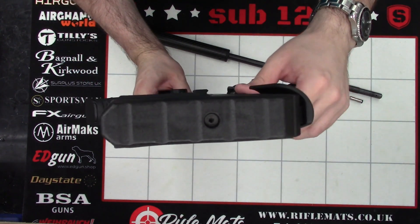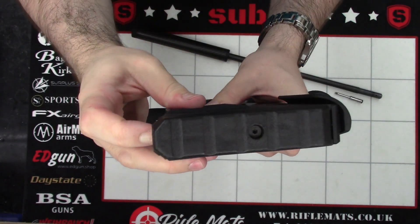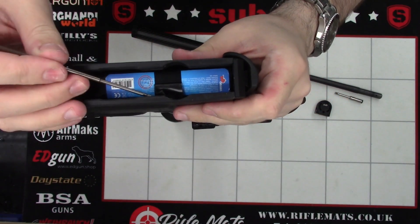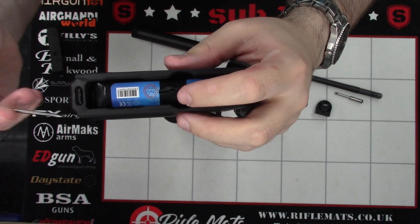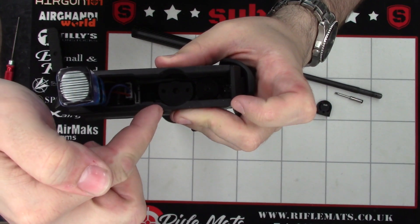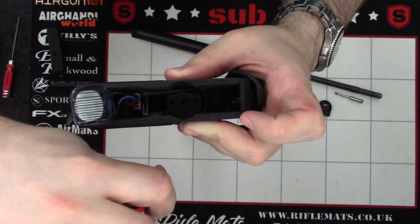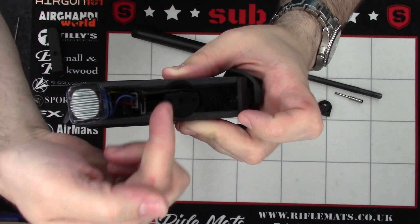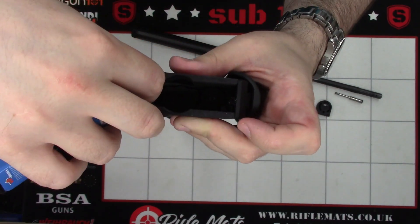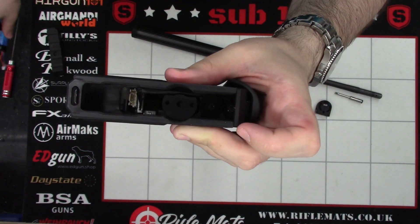First thing we're going to do is disconnect the battery. So first of all, just pull this little nub here down — the little red one. What that does is allow the butt piece to slide off. Next, we'll take the battery out. I've got a little bit of tape on my battery just to make it a little easier to remove, although if you don't have the tape, you can put an Allen key in the side there — a nice small one — slide it between the battery and the case itself, then rotate the Allen key so that the L part is under the battery and pull it out. You don't actually need to disconnect the battery for this, but it just makes it a little easier to manipulate for the camera.